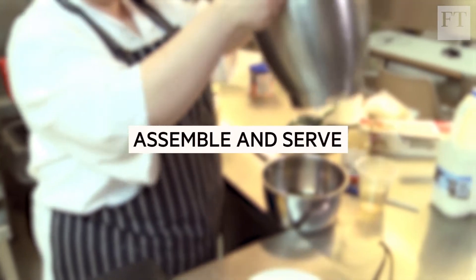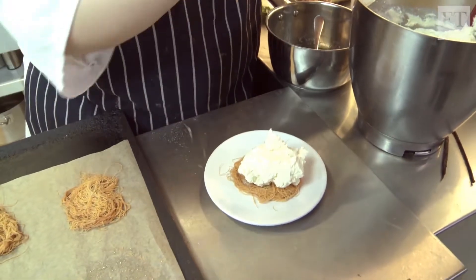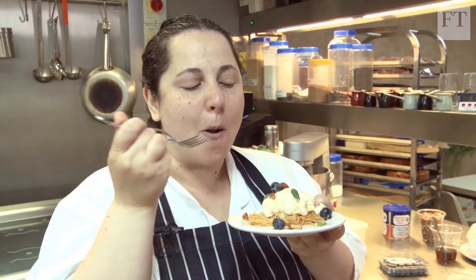I'm going to put all the cake together, and I would do this just before serving. Always a little dollop of cream cheese just to stick the base onto the plate. Sprinkle it with a bit of roasted almonds, then drizzle it with a bit of that honey syrup. It's really nice.